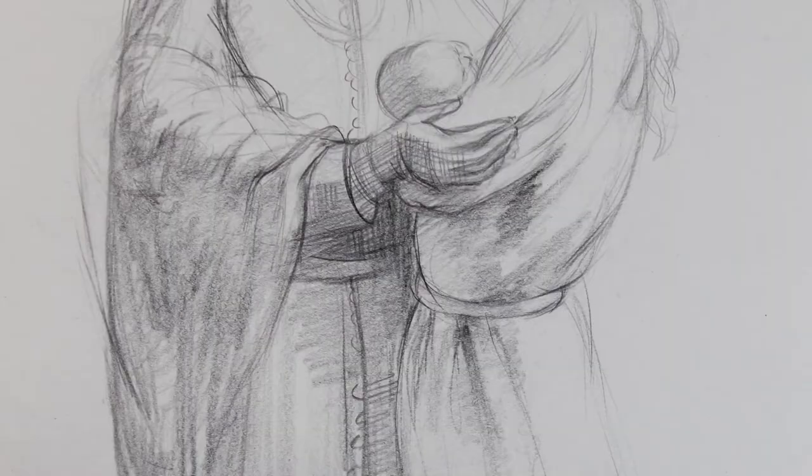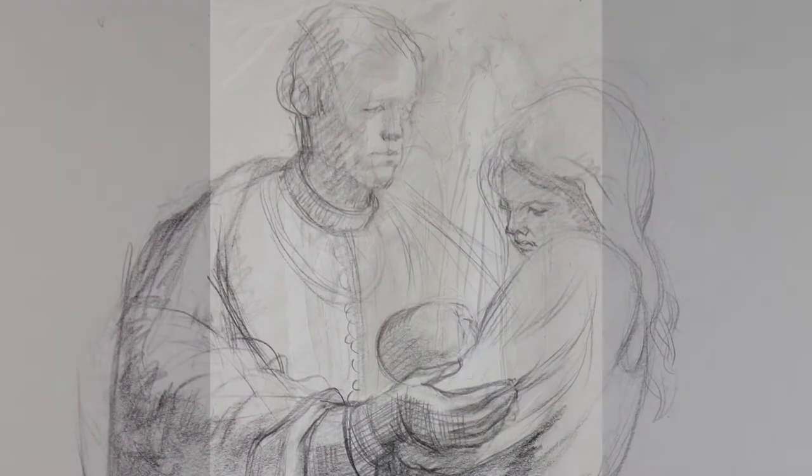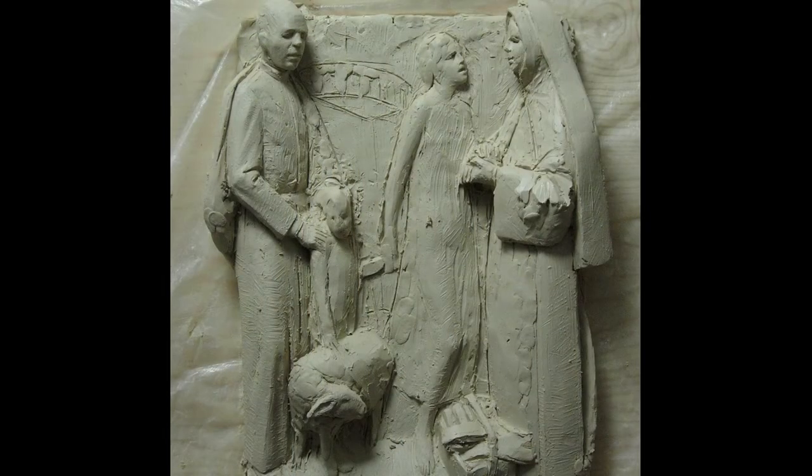The process that I used is the traditional process — it's the process that I learned when I was studying in Italy for 10 years. And that is to work through a series of designs. I start off with a series of drawings, kind of sketching out the ideas, and then I eventually turn to actually a clay maquette, probably about maybe 12 inches tall, to kind of work out the composition.